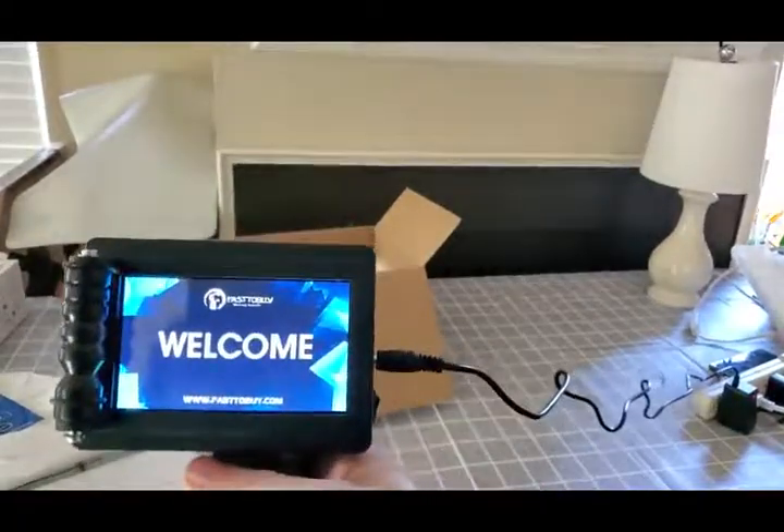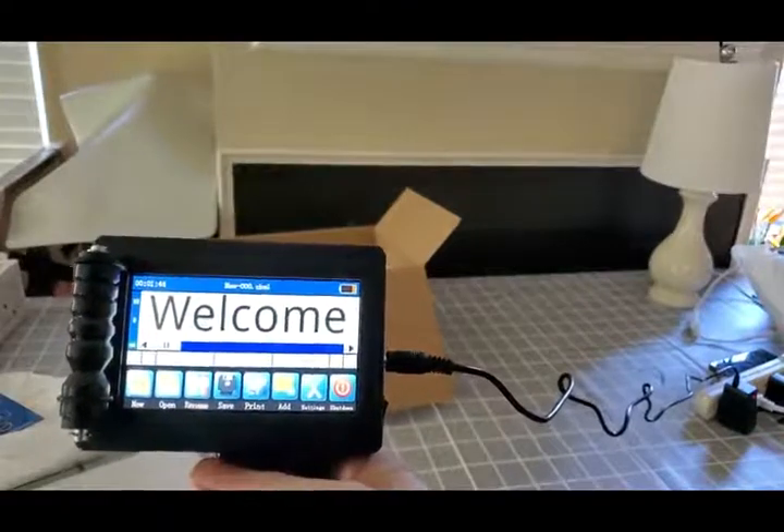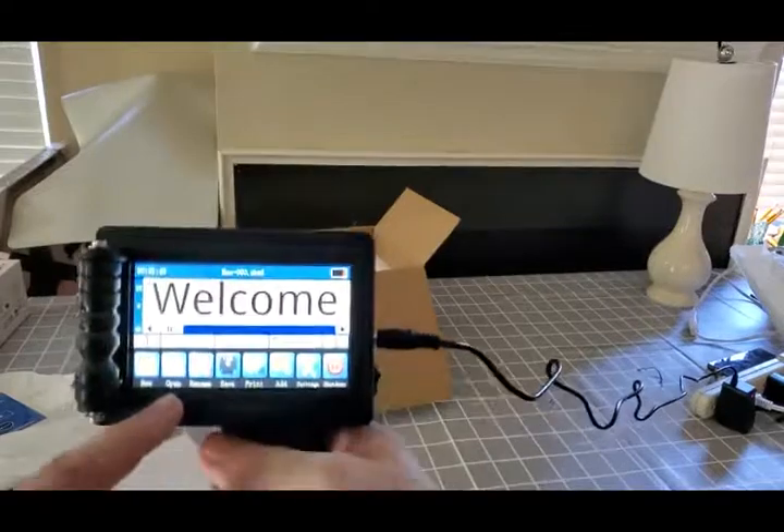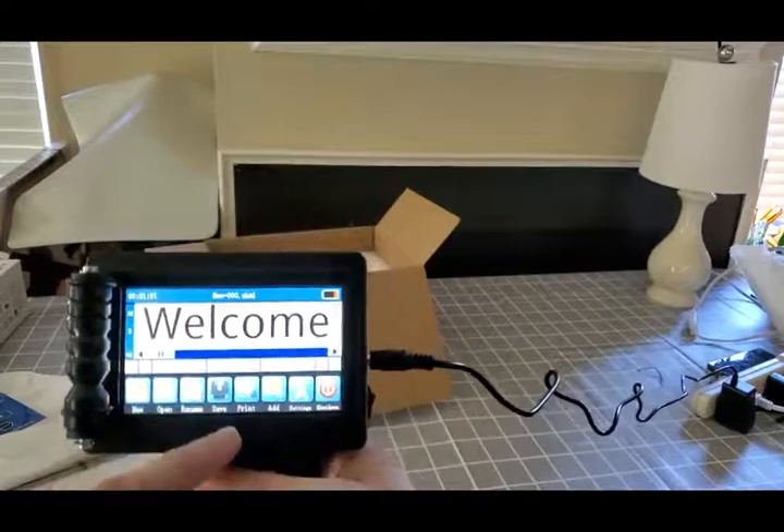All right, pretty self-explanatory. Open, if you have files, save the name that you want to print. Save.